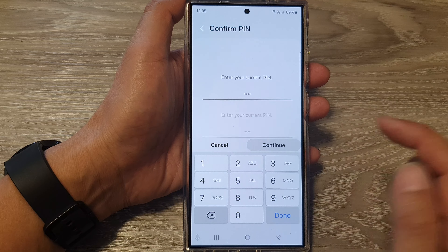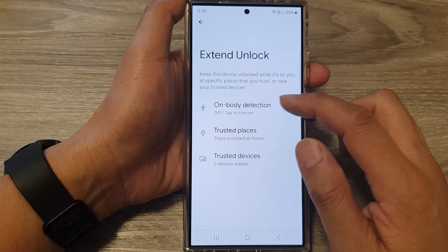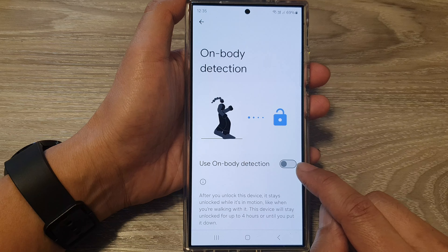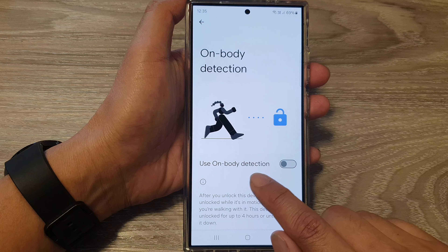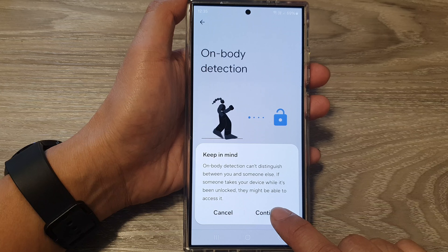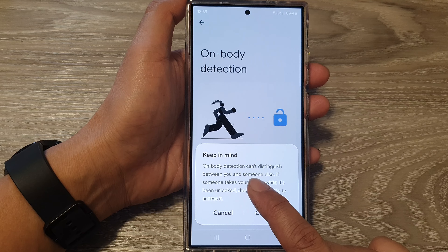Next, tap on On Body Detection. From here, to switch it on or turn it off, tap on the Use On Body Detection toggle button, then tap Continue. Note that on body detection can't distinguish between you and someone else.